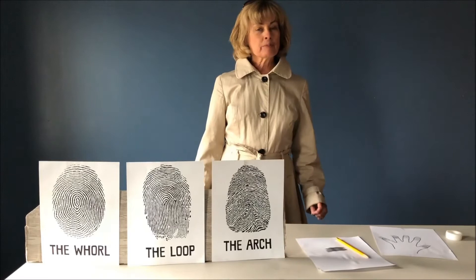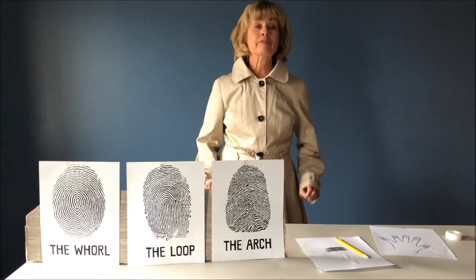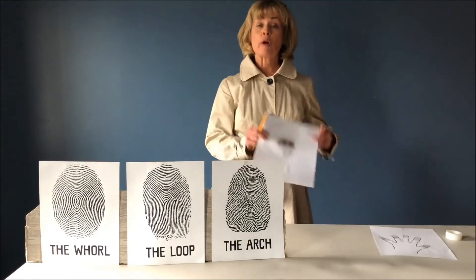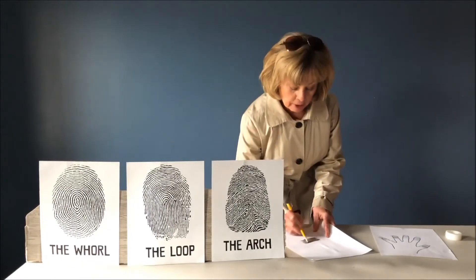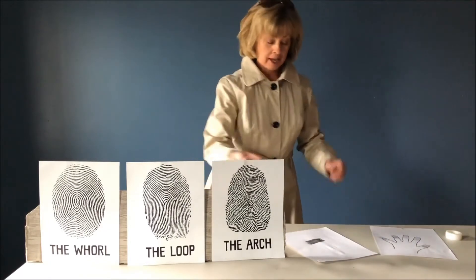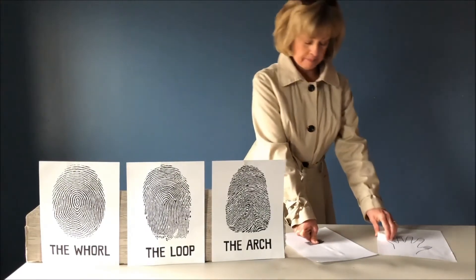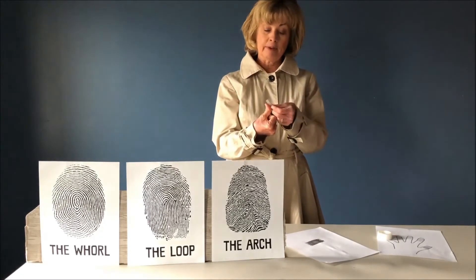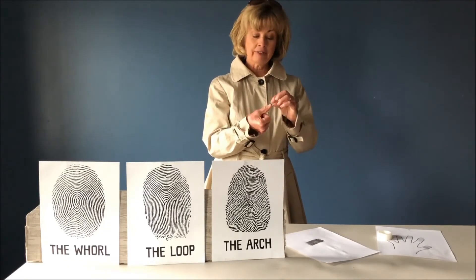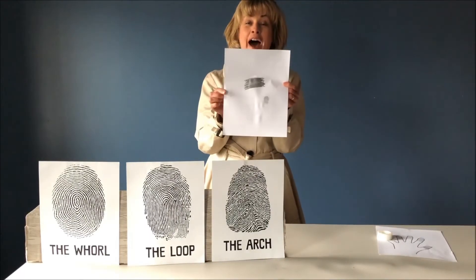I wonder what kind of fingerprint patterns you have. Today's science experiment allows you to explore and find out. It's a really simple activity. You just take a plain piece of white paper and a pencil, scribble a dark square on your paper, take one of your fingers and rub it onto the dark square, take a piece of tape, carefully apply it over the pencil graphite, gently lift it off, put it on your paper — and look! You have your fingerprint.